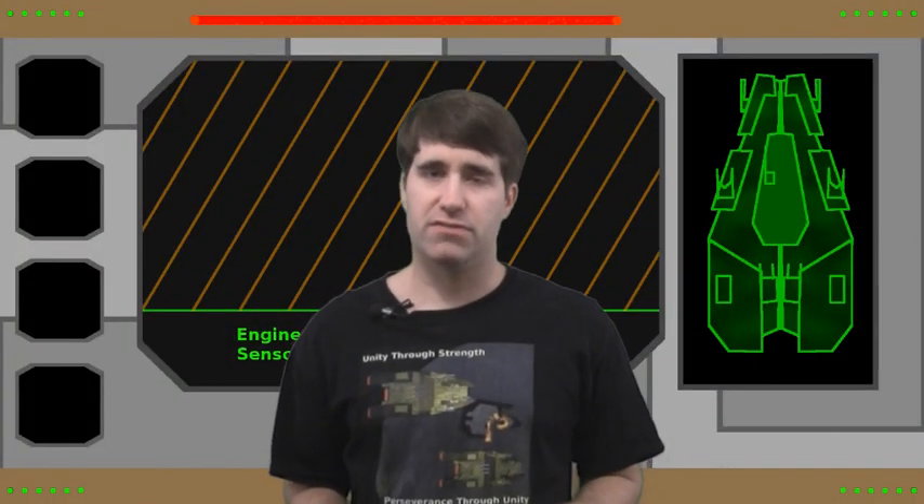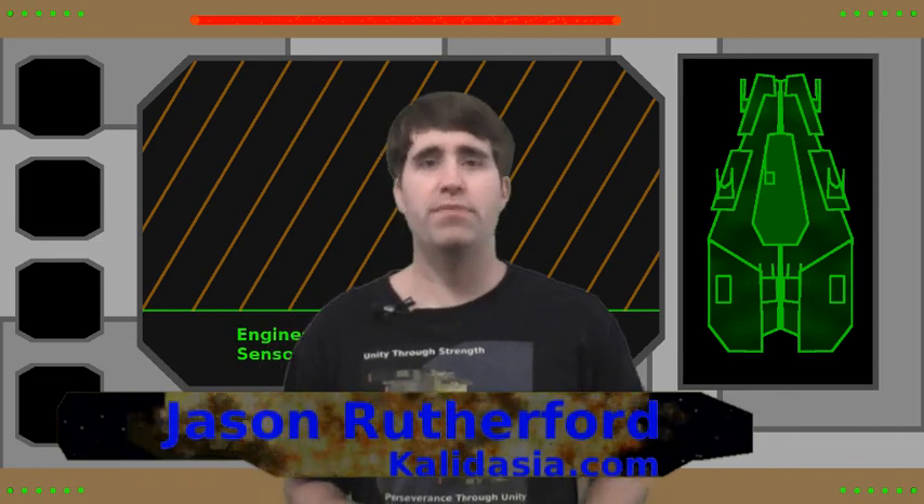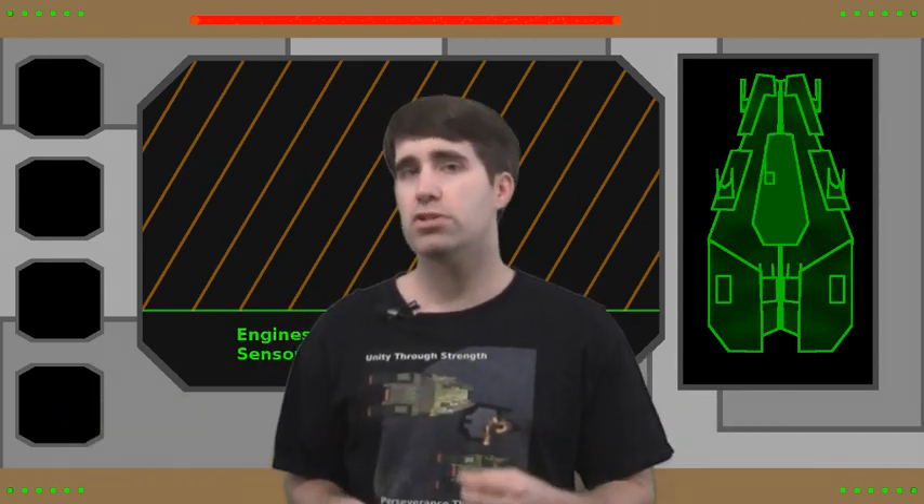Welcome to Beyond Kaladagia, the official internet television show of Legends of Kaladagia. I'm Jason, the creator of the game. Now if you've never heard of Legends of Kaladagia before, chances are you're watching this video on my old Tabletop Battlefield YouTube channel.